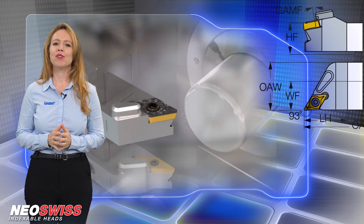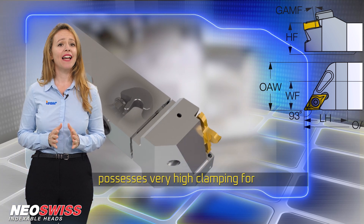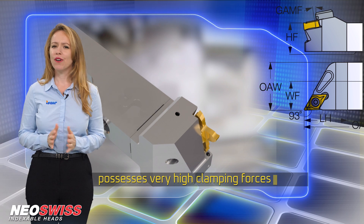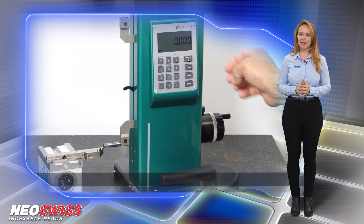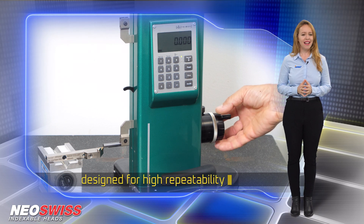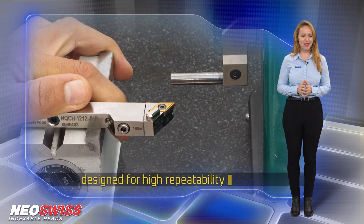Neo-Swiss features a unique patented clamping mechanism which possesses very high clamping forces for extraordinary machining stability. The clamping mechanism is designed for high repeatability, ensuring an accurate cutting-edge position each time an insert is replaced.